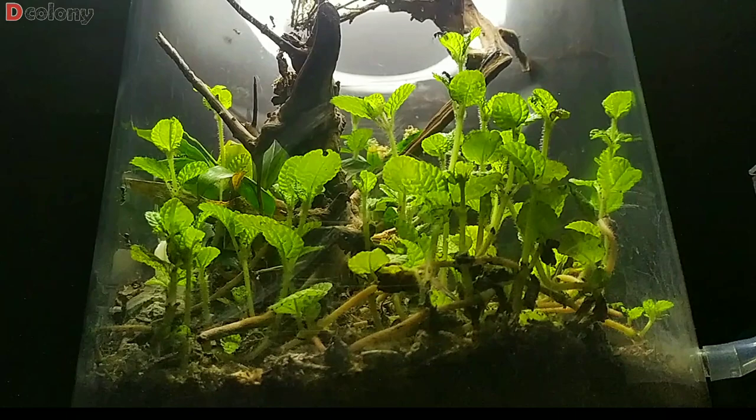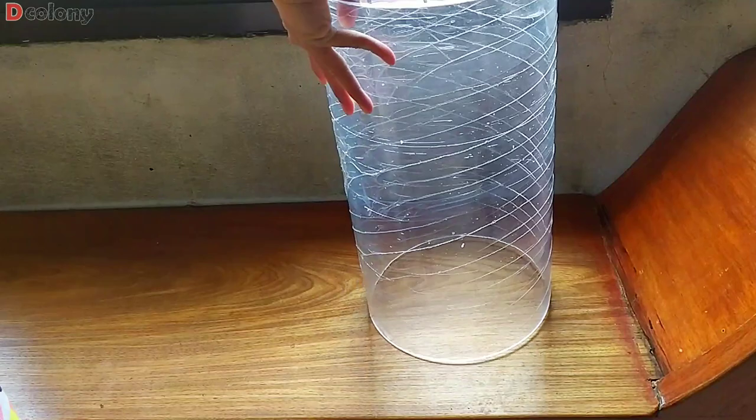Good day buddies, I hope you're doing well out there. I'm glad that you're present on this episode. If you've watched our video in the past where I ordered an acrylic pipe, you probably know that this was supposed to be my trap jaw ant colony's terrarium. But the arrival was greatly delayed.